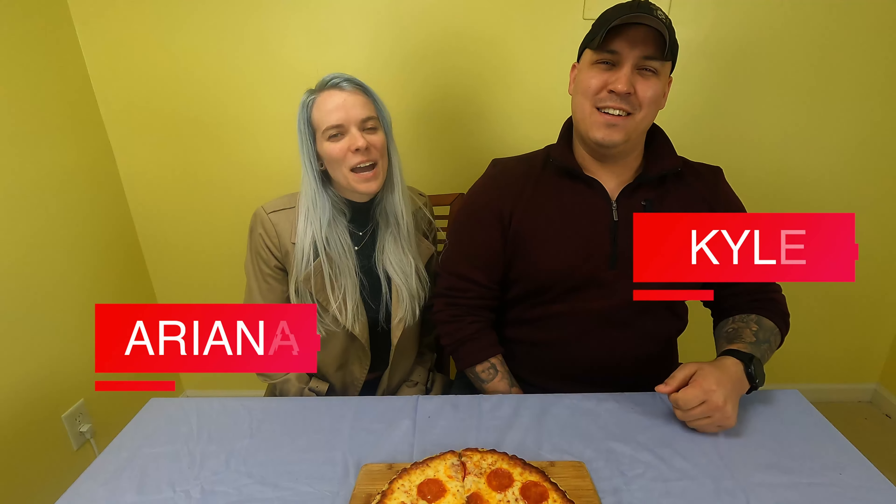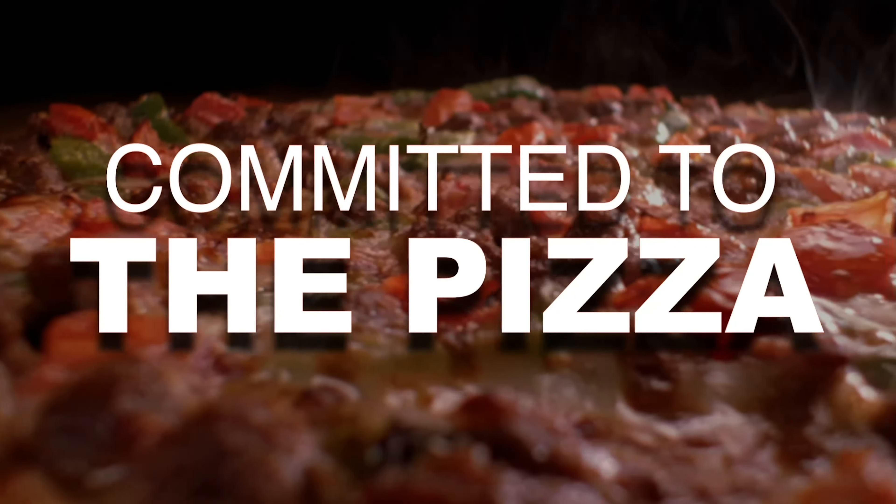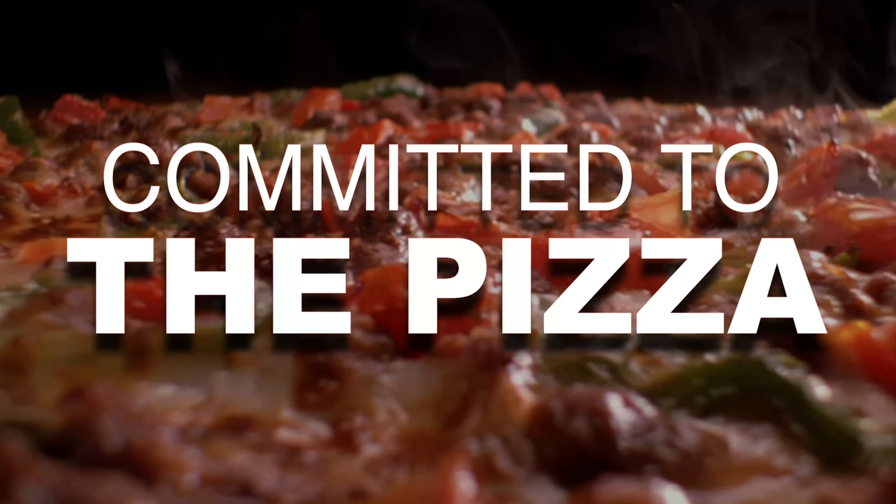What's going on everyone? I'm Kyle. I'm Ariana, and we are Committed to the Pizza. So what do we have here today? This was recommended by one of our fans — thank you so much. This is the Home Run Pizza. It is a frozen pizza from Chicago with pepperoni, and I'm from Chicago as well, so I'm super excited to try this.